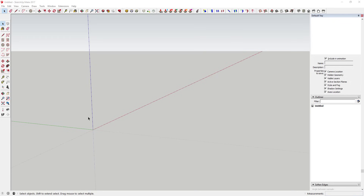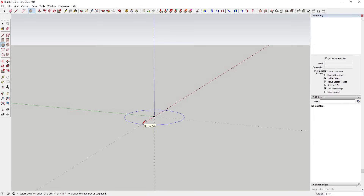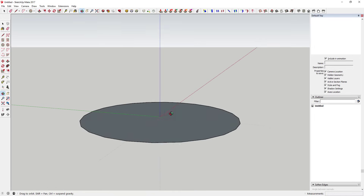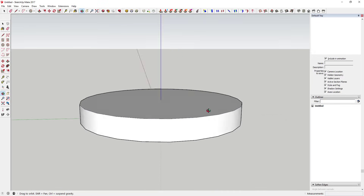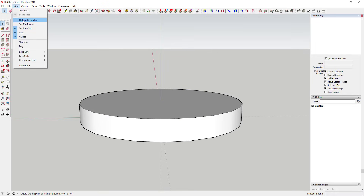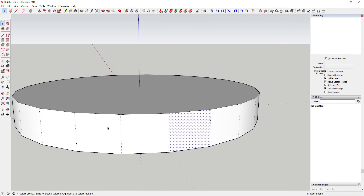First thing we're going to do is make sure you have that extension installed. Get it through the SketchUp Extension Warehouse. We're just going to draw a circle - a 24-sided circle. Remember you can set that when you're first drawing your circle by typing in the number of faces you want. We're going to extrude that circle up a little bit using the push-pull tool, then turn on hidden geometry so we can work on each one of these faces individually.